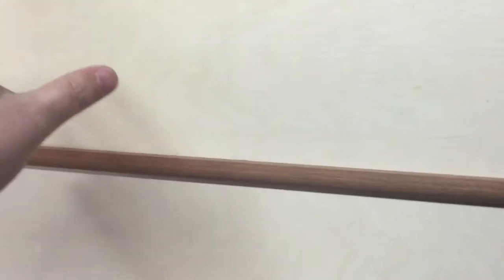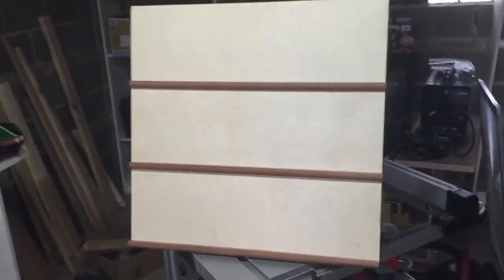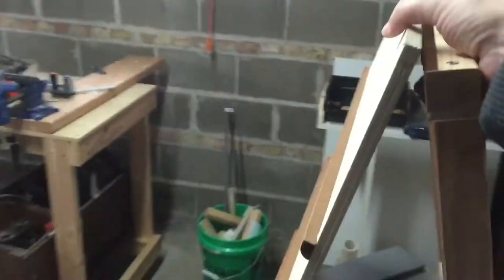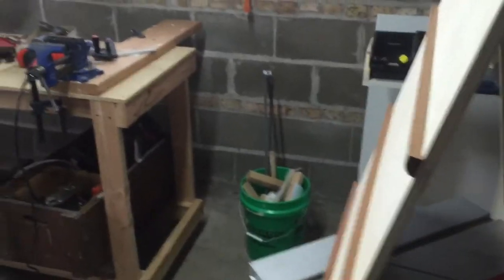I can fit four by three of the 5x7 plaques that I mount my tiles to right on there. It's held back at an angle, and up here at the top I've just got two hinges so the whole thing actually folds flat.